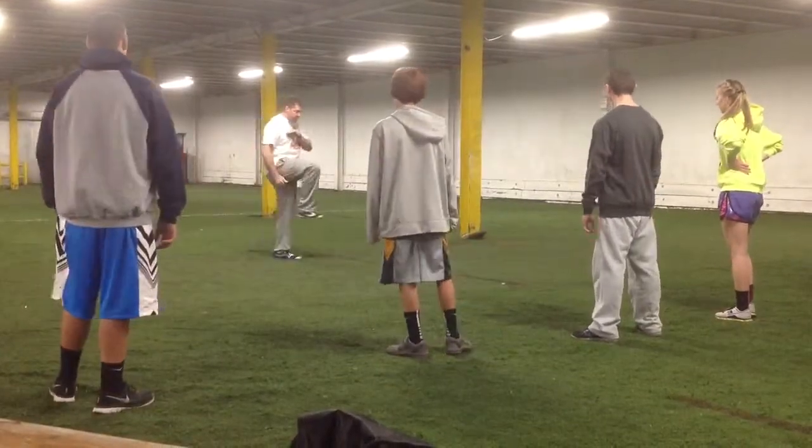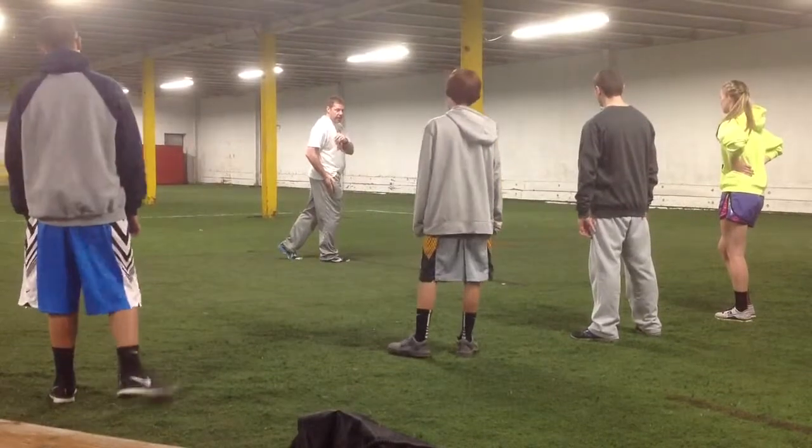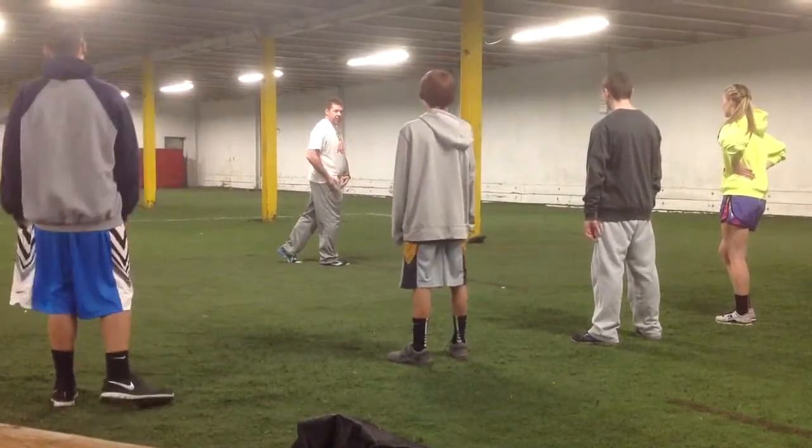When you put your foot, your foot has to land underneath your hips, all right? That is where you're going to apply the most force.